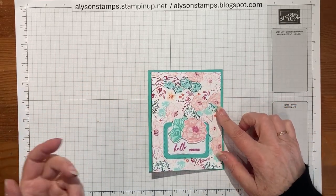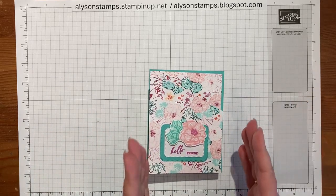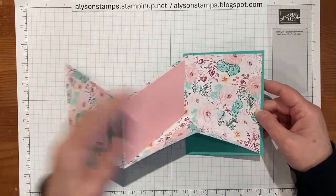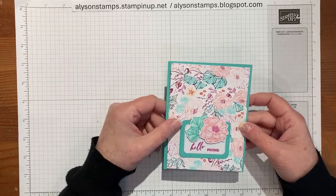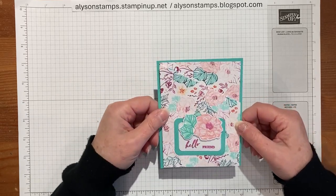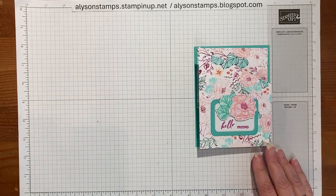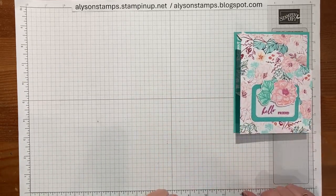I'd seen it made with cardstock but because of the restrictions of the usual 8.5 by 11, it was a little bit narrow and it had a belly band. I thought, I wonder if we did it with designer series paper if we could make it be a full card size. Because 12 divides by 3 conveniently into 4, it fits a standard card base — 4.25 by 5.5. We're going to be using all the in colours today and also the designer series paper, The Unbounded Love, which coordinates with everything.